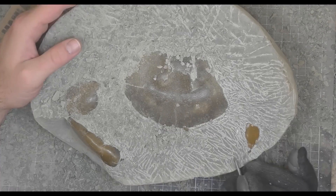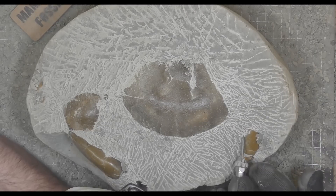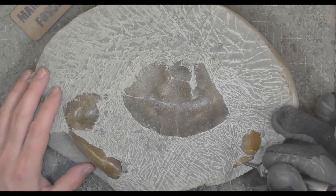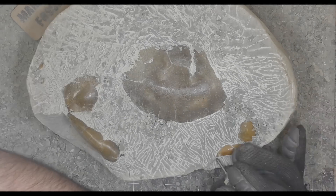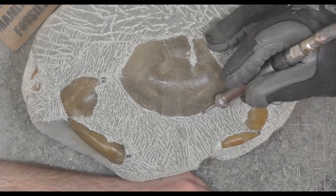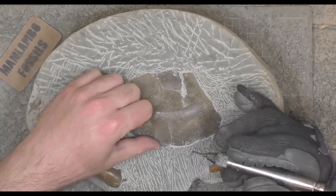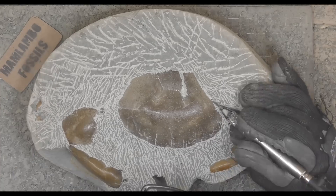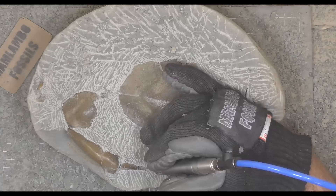Over here I find the left-hand claw — the shoulder part of it — not sure if that's the technical term. I work my way down towards the darker area which is the front of that claw. It looks like I jumped between the claws and the crab body, but what I'm actually doing is taking all the rock down to the same level just so I know where everything is.